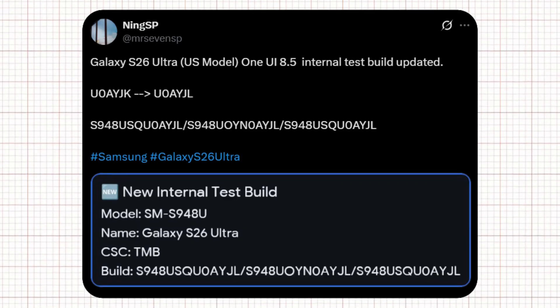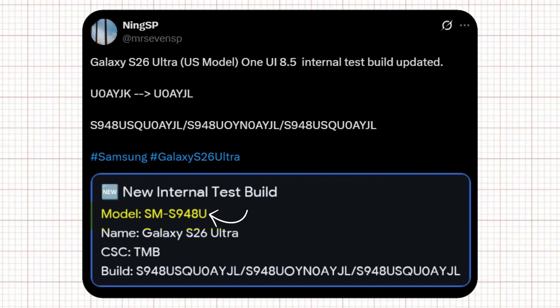Moving over to tipster Atmerissa Vinsp, who spotted something exciting in Samsung's software testing pipeline. The Galaxy S26 Ultra US model just received a new internal One UI 8.5 test build, with the version jumping from U0A0I-JK to U0A0I-JL. The model listed was SM-S948U, confirming it's the Ultra variant. That means Samsung is actively testing the firmware, bringing it one step closer to launch readiness.